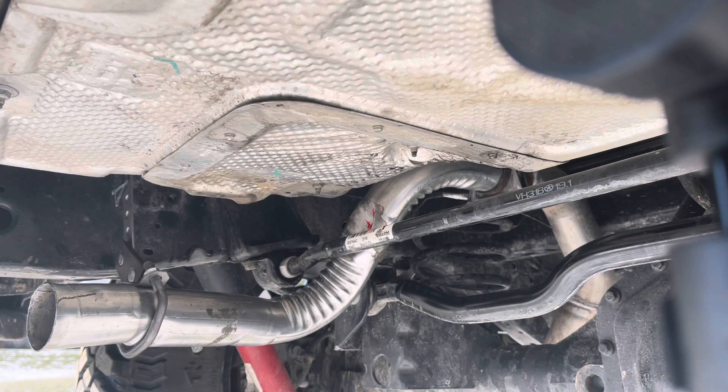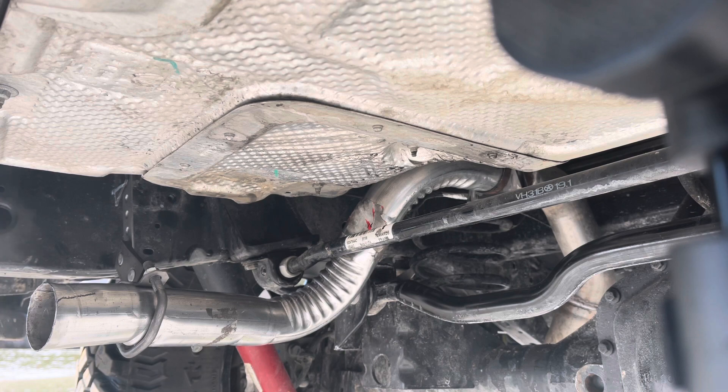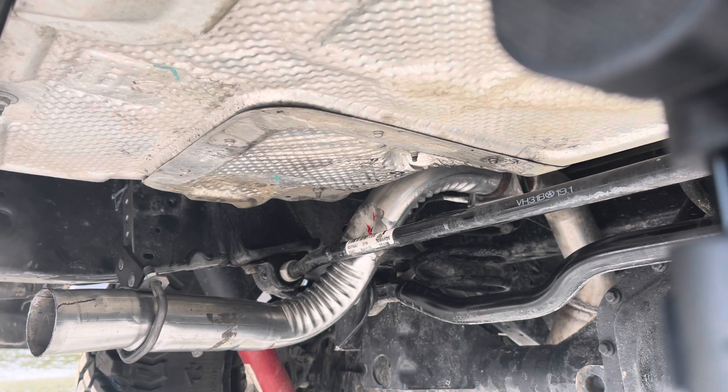Okay, cold start. Now it idled down pretty quickly. Let's give it a couple of revs — I'm going to make sure this is worth testing.